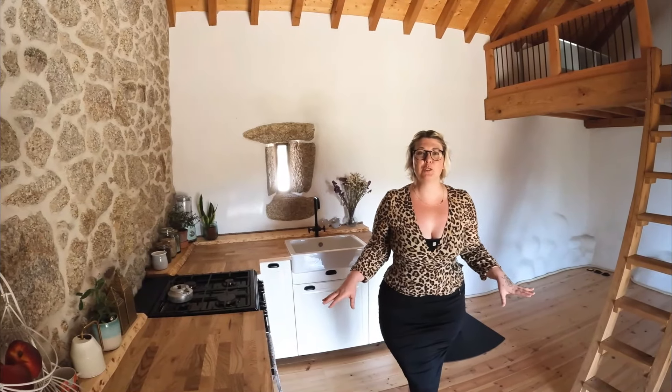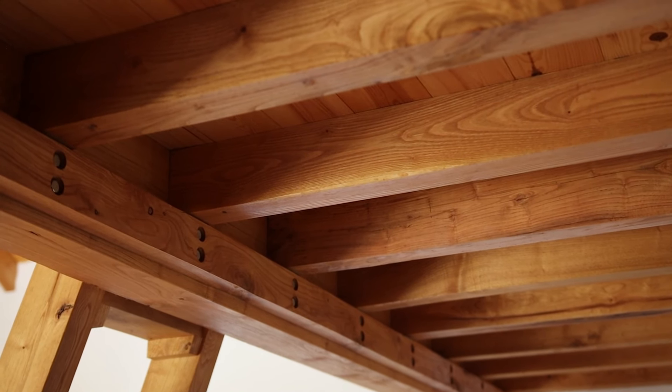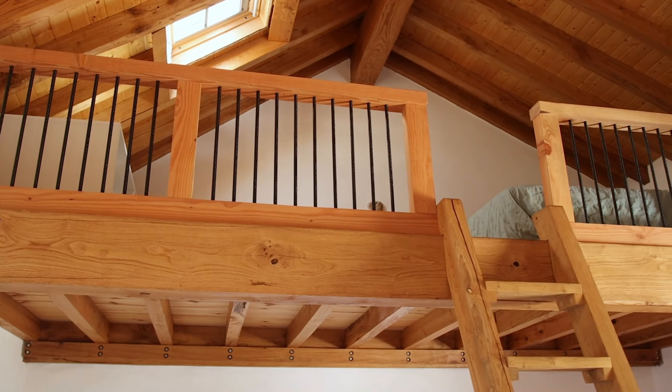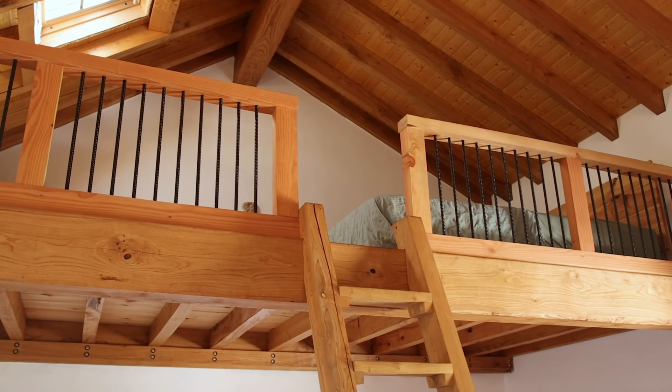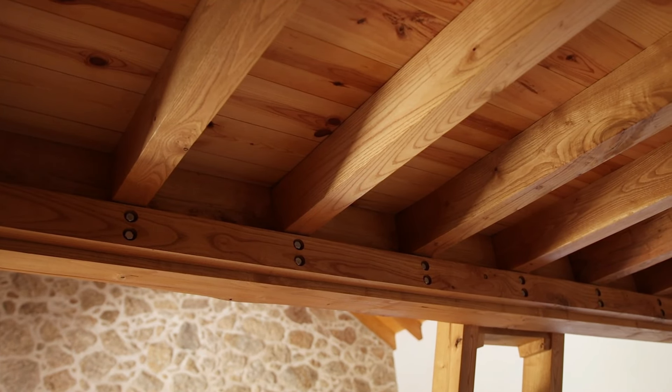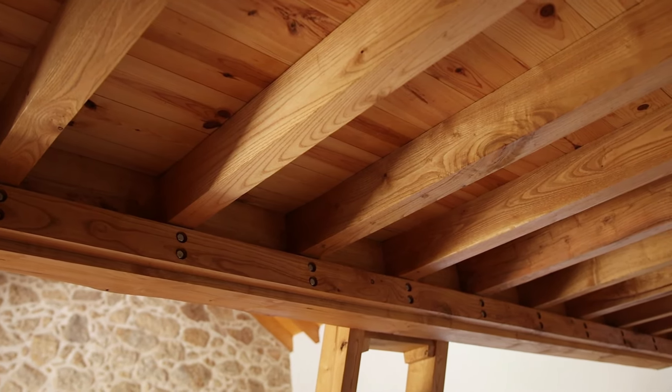We tried our absolute hardest to make this small space feel really spacious, airy and open — and I think we smashed it. The living room area sits underneath the mezzanine at a perfect height that doesn't feel low or enclosed, and there's still enough room upstairs to stand up. Theo is six foot three and I'm five foot eight, and we both have bags of room. The mezzanine is built from chestnut throughout — a beautiful, really durable hardwood.